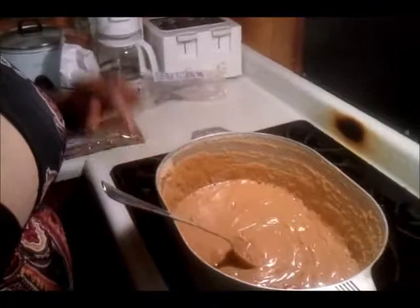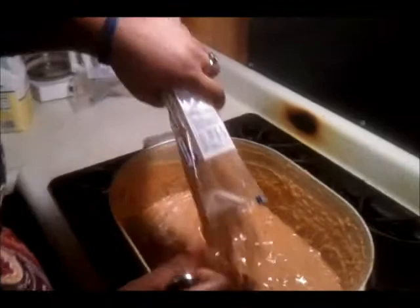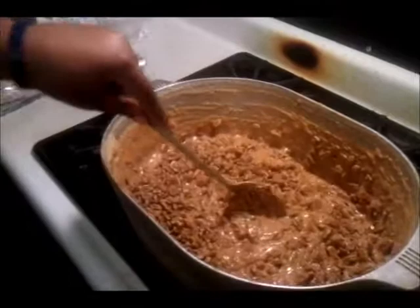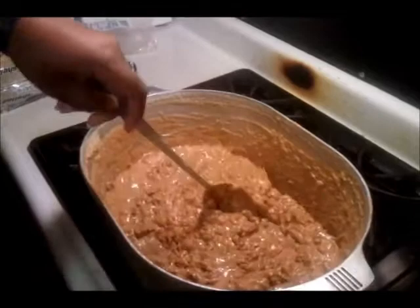It's time to put the pecans in. I'm going to put the pecans in. I'm going to stir it — actually, I'm going to let my daddy stir it. I'm going to fold it.